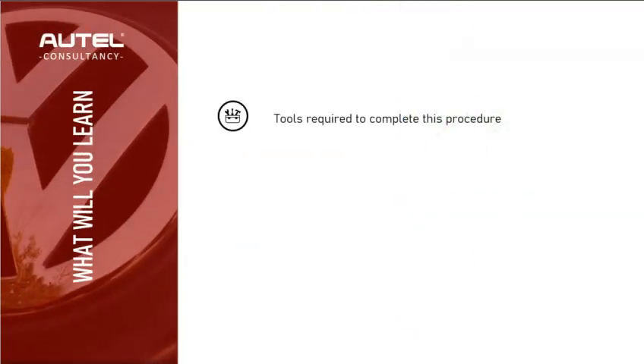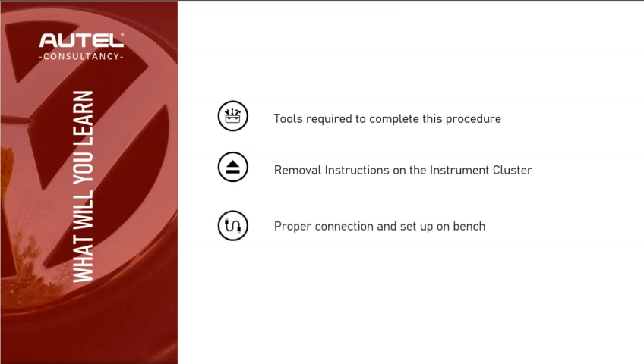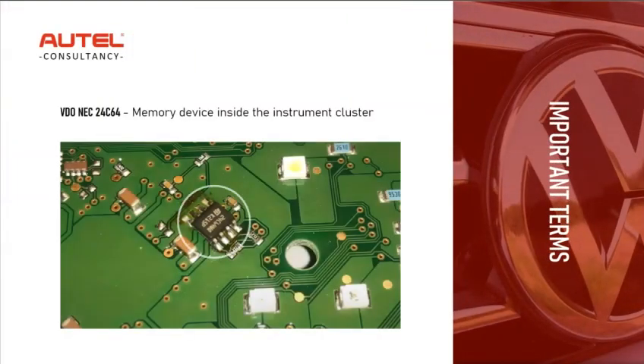Let's go over what you're going to learn in this presentation: the tools required to complete this procedure, removal instructions for the instrument cluster, proper connection and setup, and step-by-step instructions on how to do the all keys lost procedure.